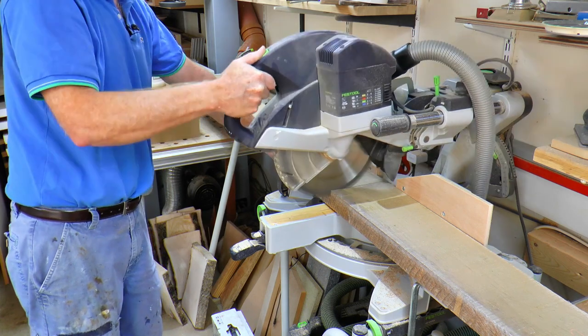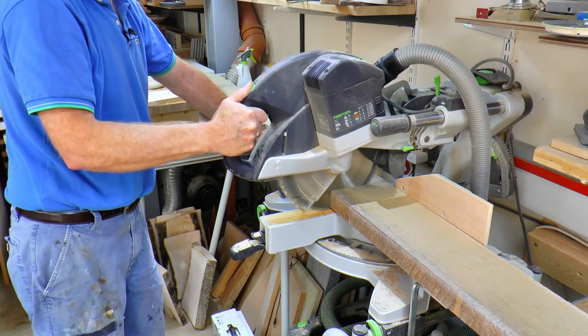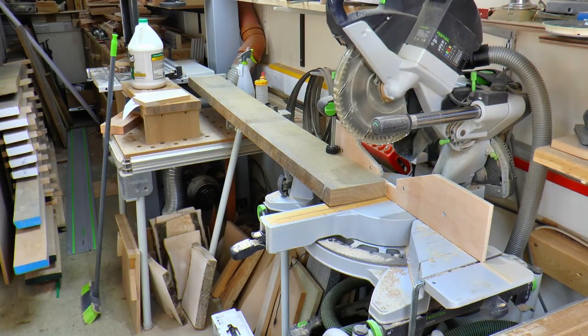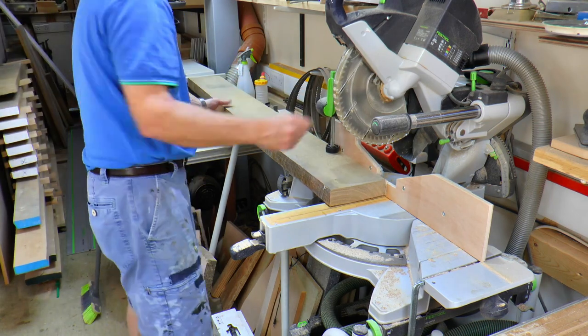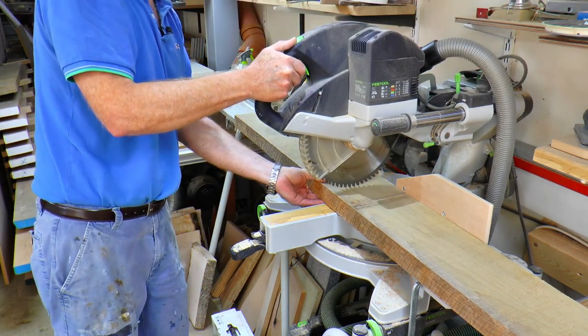I cut the oak down at the chop saw into far more manageable 750mm lengths. It's much easier to manage at this size and it also means I get far less wastage when planing it, if there are any twists in the board.